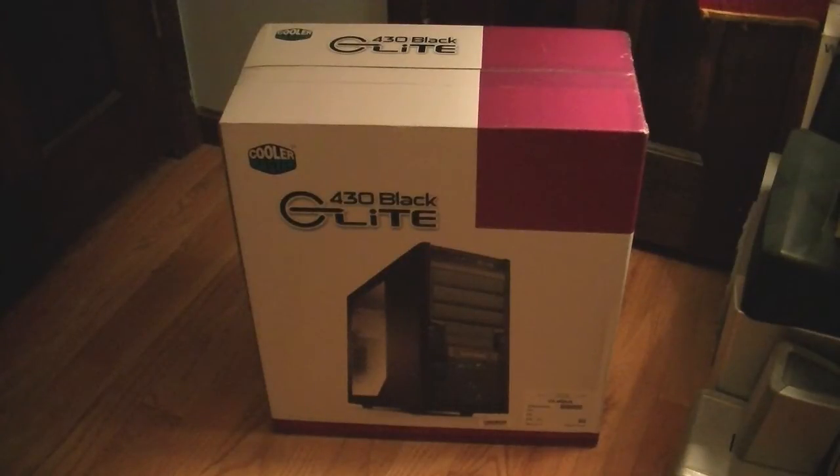I'm going to use it to upgrade my third gaming PC that really needs a new case. I'm going to go ahead and cut down to the chase here and start unboxing it.